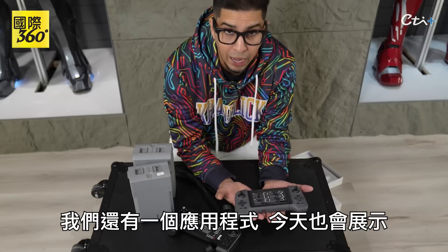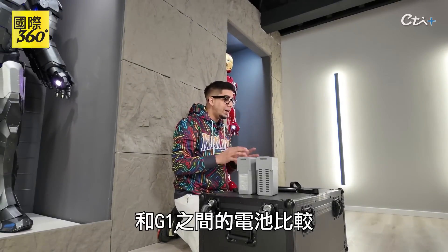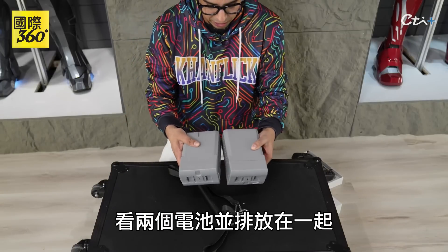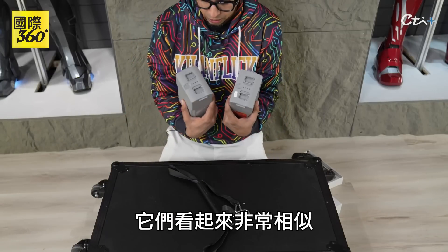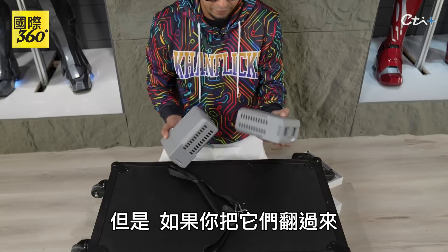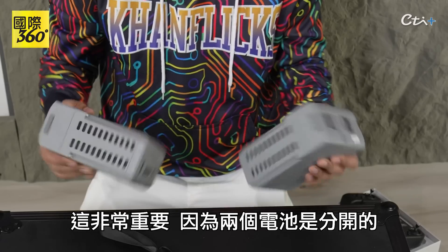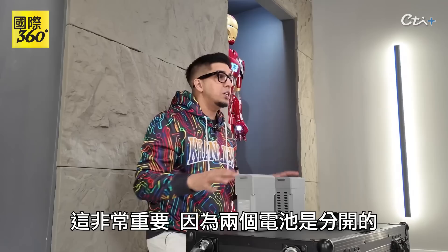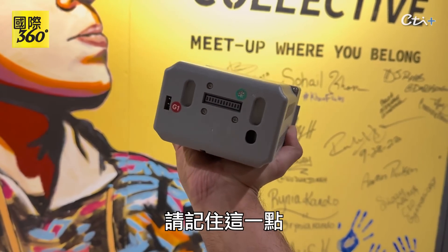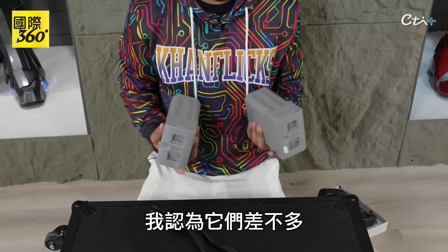We also have an app which we'll be showcasing as well today. The next thing I want to show in comparison between the Go 2 and the G1 is the battery. Just looking at the two batteries side by side, they look very identical — almost exactly the same. However, if you flip it over, you'll see they do have some different ports. This is very important because both batteries are separate; you cannot interchange them at all. In terms of size and weight, they're about the same.